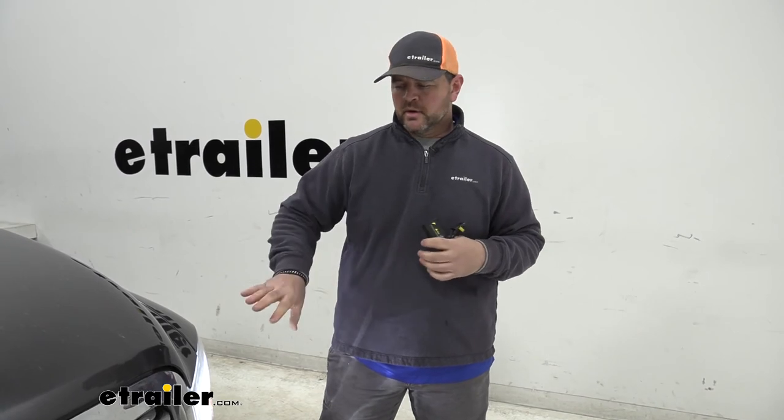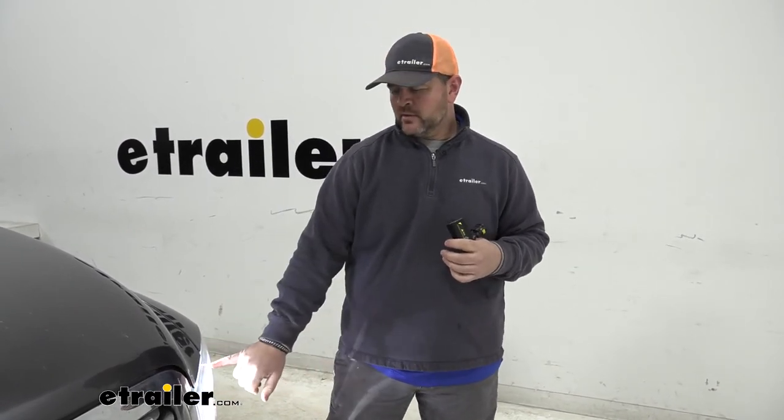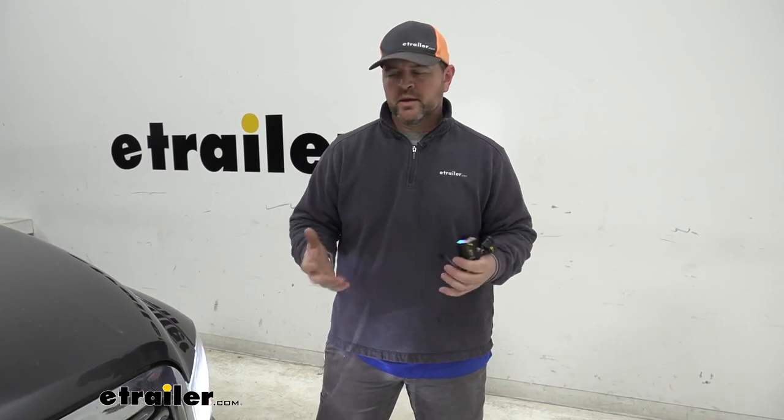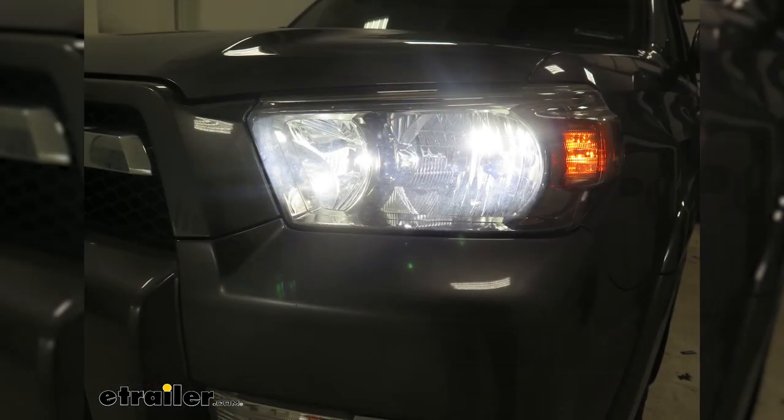The installation process is pretty simple and straightforward. You will have to remove the grill to get the headlights out, and you have to reach behind the panel and pop a little clip down to get it out. Other than that, it's pretty simple and straightforward for changing out the bulbs. That's going to do it for a look at ARC's line of LED headlights.